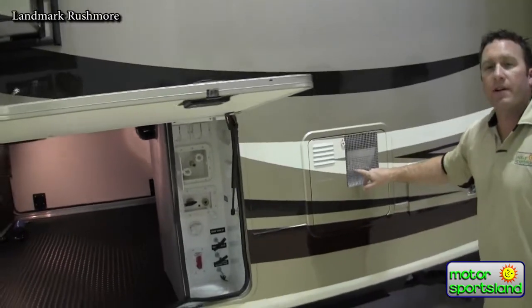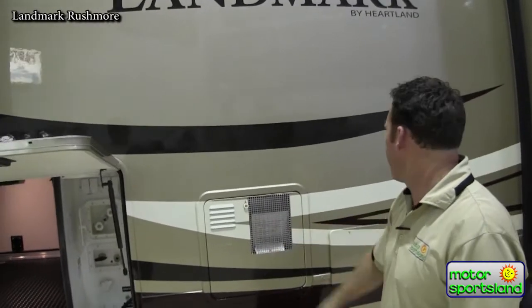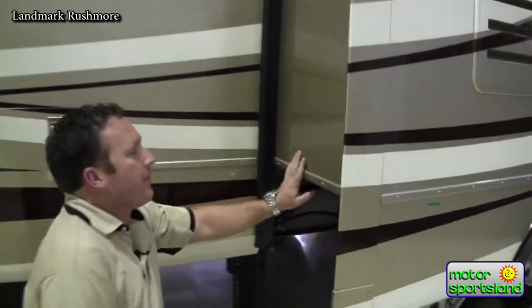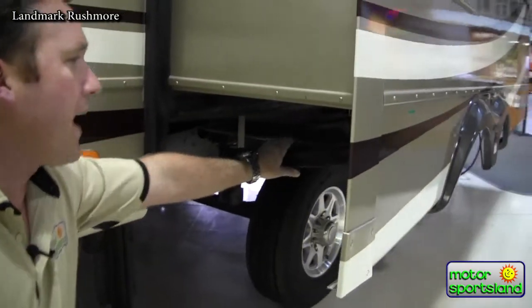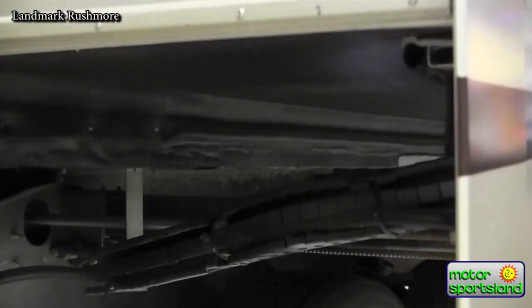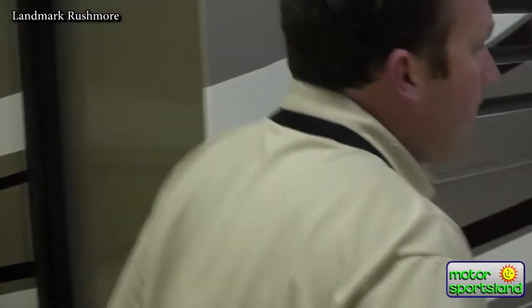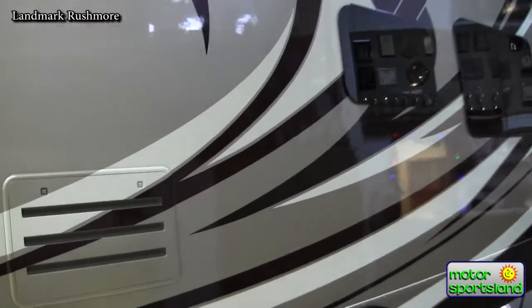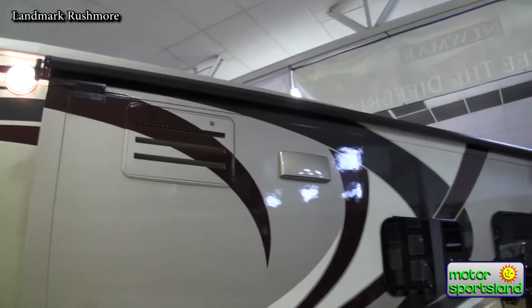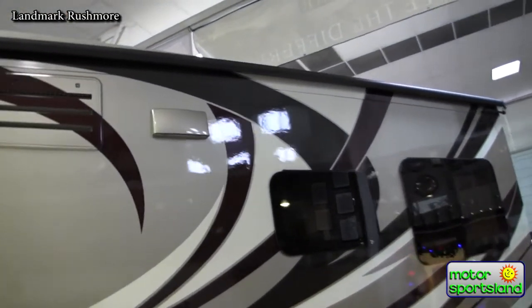You've got an oversized hot water heater which is gas or electric. The slide system on a Landmark is a rack and pinion — a large gear system that goes in and out of the frame of the trailer. It's the best way to make a slide system to have no problems over the longevity of the trailer. This particular trailer is also equipped with slide toppers on top of the slides to keep any debris and leaves from getting into your slides.